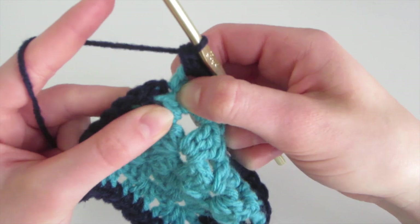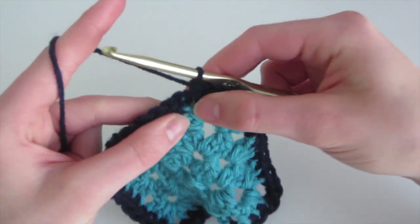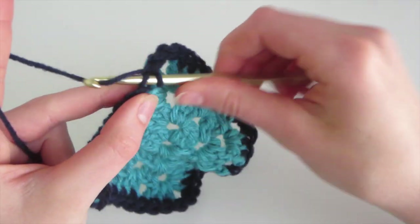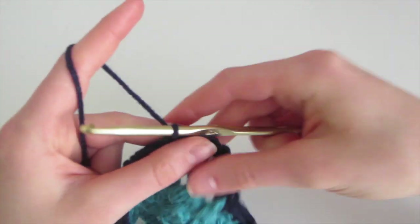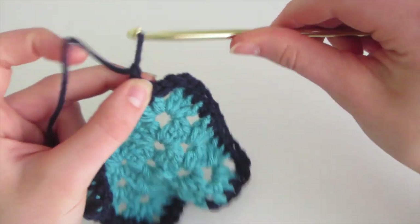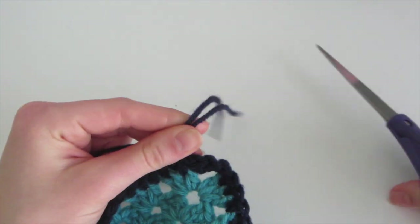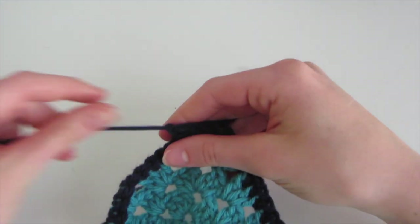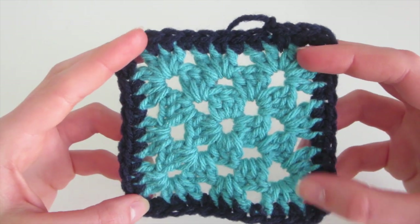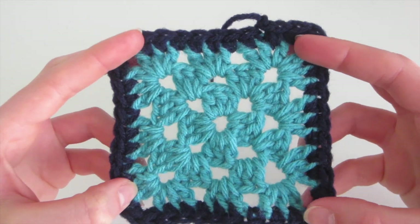And then we have to do the final one in between here. Then we're going to slip stitch — insert, yarn over, come out, and pull through. Then I'm going to fasten it off: chain one, pull, and cut with my scissors. So we've just finished our single crochet all the way around the granny square, which serves as a base for the scalloped edge that we're going to make.